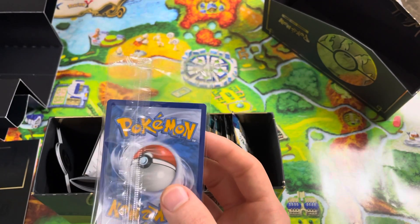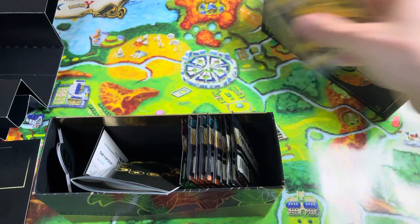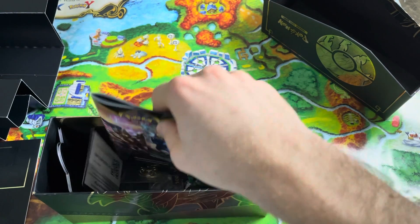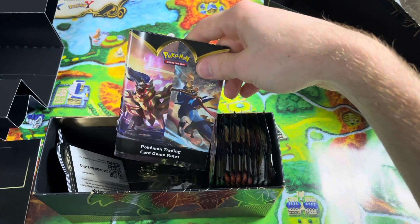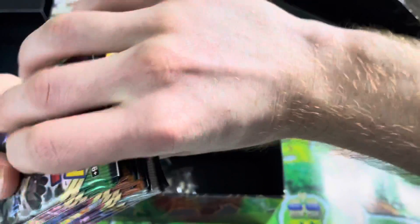Beautiful, beautiful, beautiful. We've also got our little card game in there. I say we just get straight to the packs — all these Sword and Shield Vivid Voltage packs.